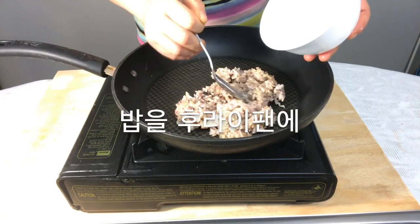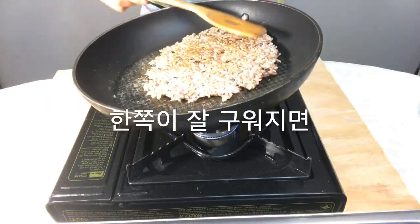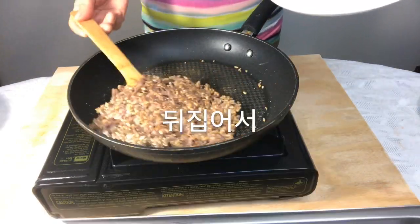Spread the rice thinly on a pan and cook on medium heat. Flip it over when one side is cooked.